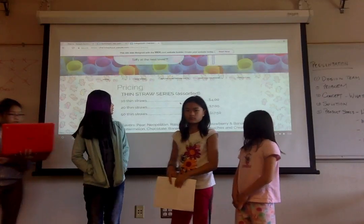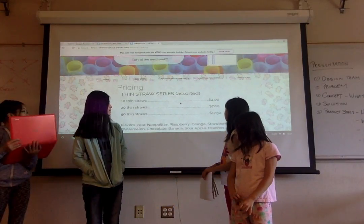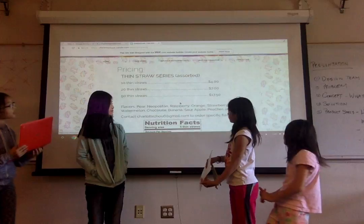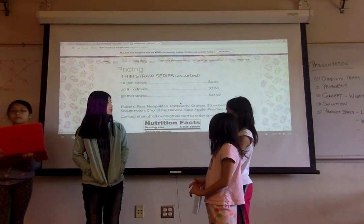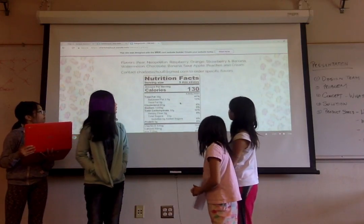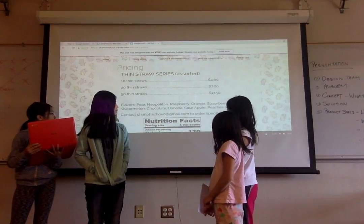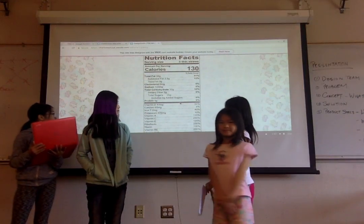The four of us created the Thin Straw series. For 10 of them it's $4, $27.50, or $17.50 — they're assorted in the series, but if you want specific ones you can contact Charlene. The nutrition facts show that the straws contain a lot of vitamins.